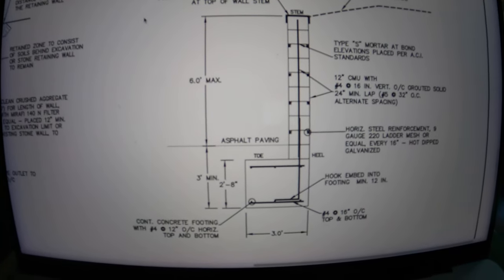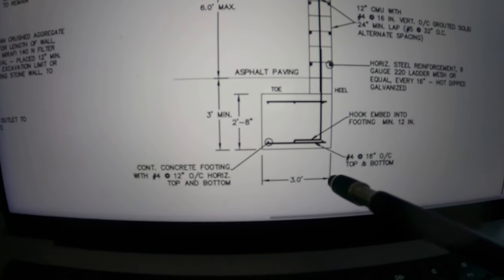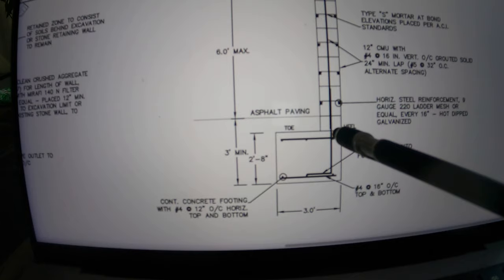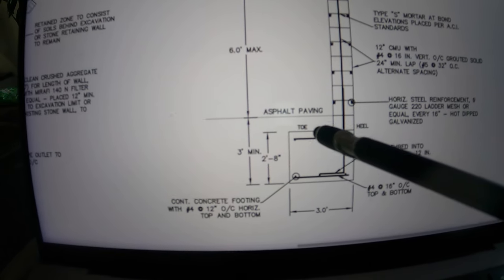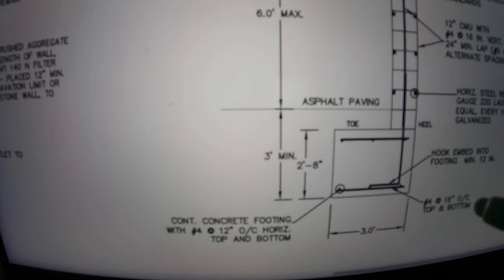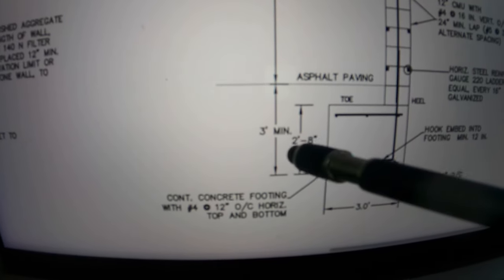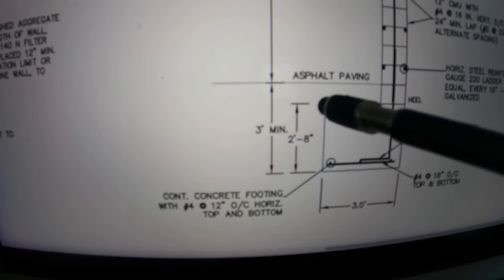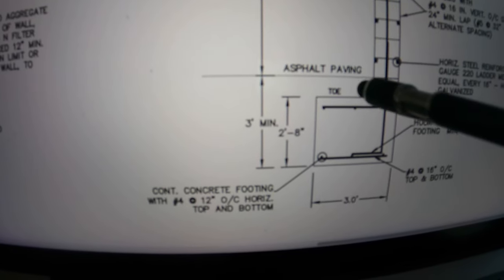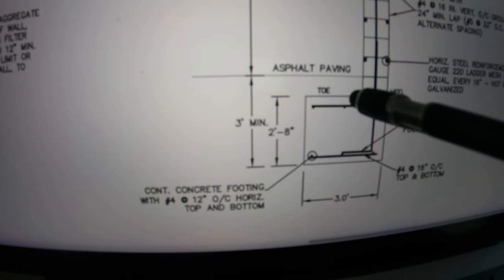Here you can see the design of the wall and this is what we're looking for — the footing down here. The footing width is supposed to be three feet wide, and about one foot of it will be under the wall, so there should be two feet extending out in front of the wall. The other thing we're looking for is the actual depth of the footing. The bottom of the footing should be at three feet, and the footing itself should be two foot eight. That means this asphalt and base is about four inches, so once we open up the asphalt we should find the top of that footing pretty quick.